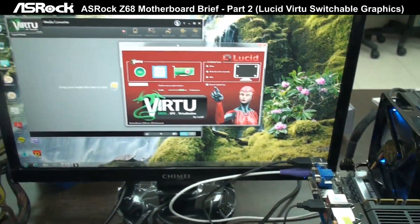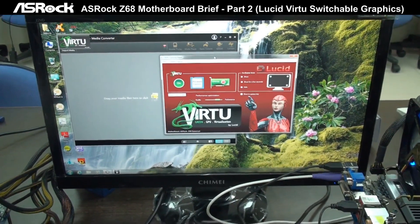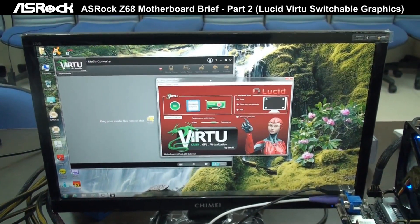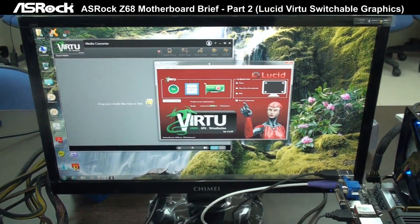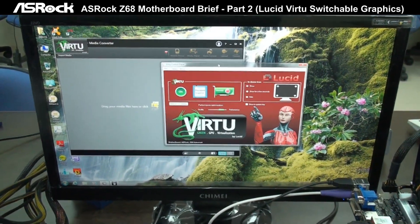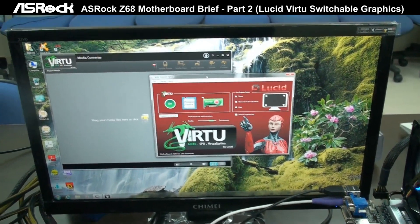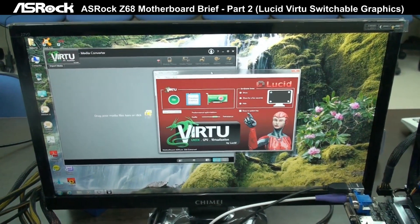However, if you're going to use transcoding — like converting a video file — the Intel HD graphics definitely provides better performance than the discrete graphics card. So Lucid Virtu will automatically switch to Intel HD graphics to do the media conversion, letting you enjoy better speed for video transcoding.